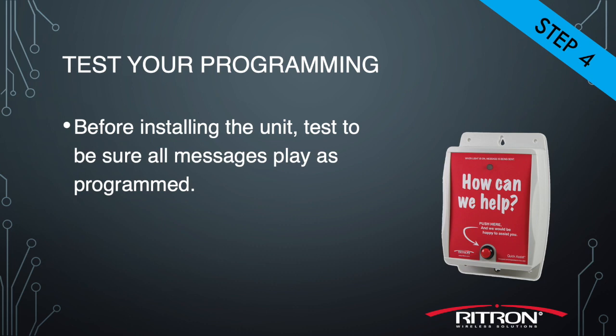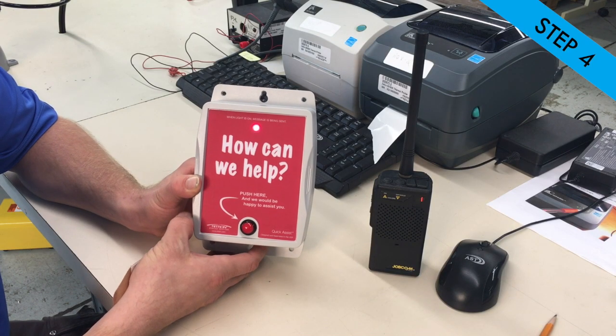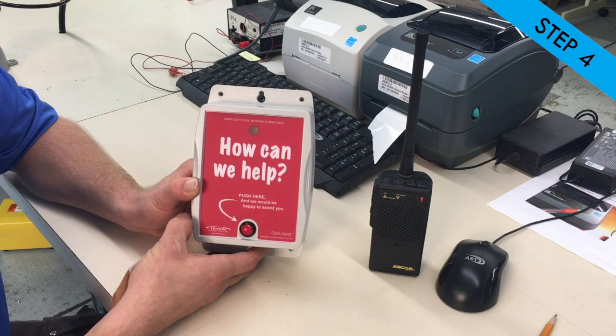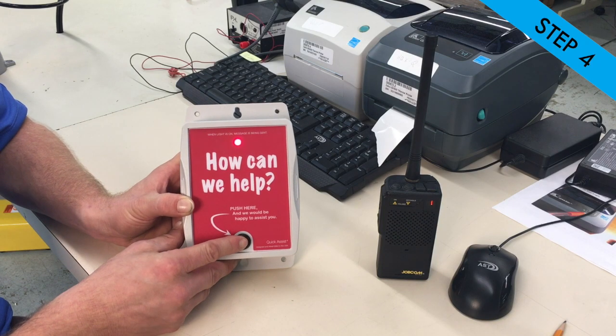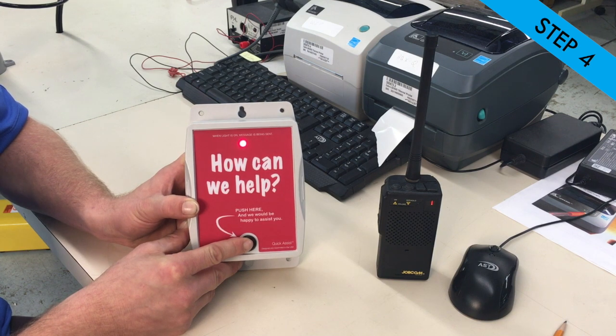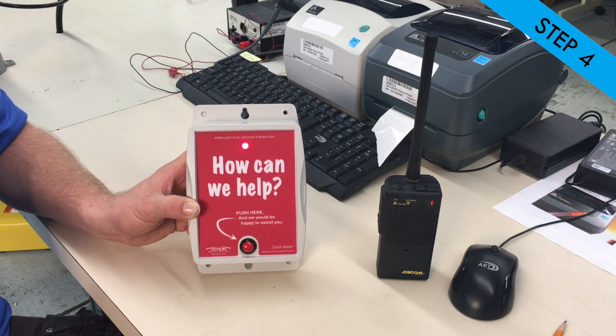To test the unit, press and release the red button and you should hear your transmission on your radio system: 'Customer needs assistance in sporting goods.' Now to test the reset message, press and hold the red button for five to seven seconds until the red light flashes, then release — that will clear the call, letting everyone know it's been taken care of: 'Customer sporting goods, call cleared.'